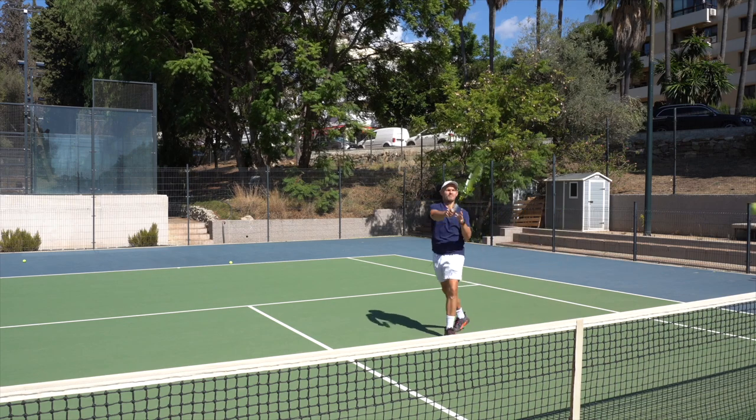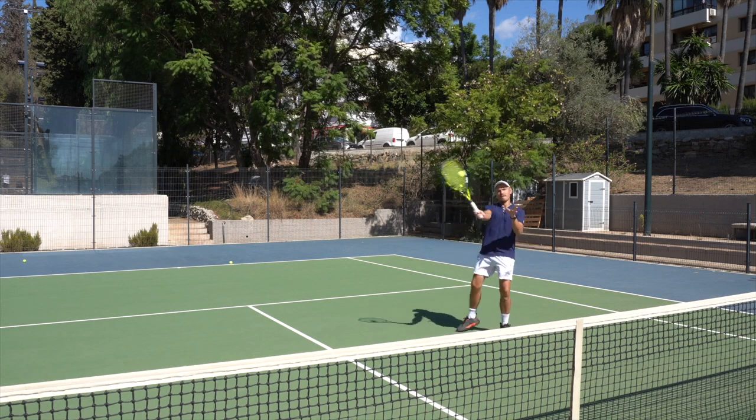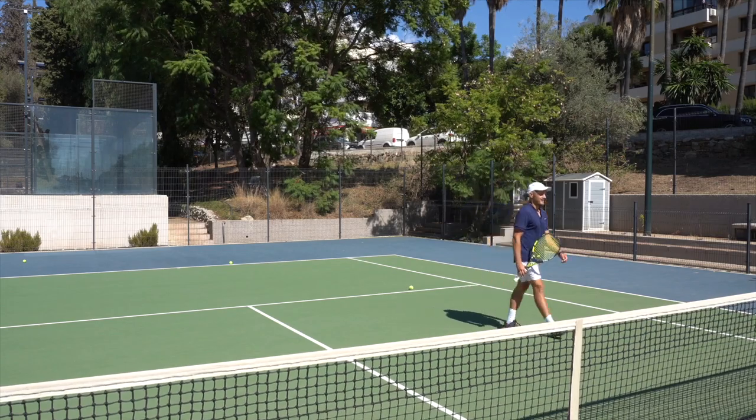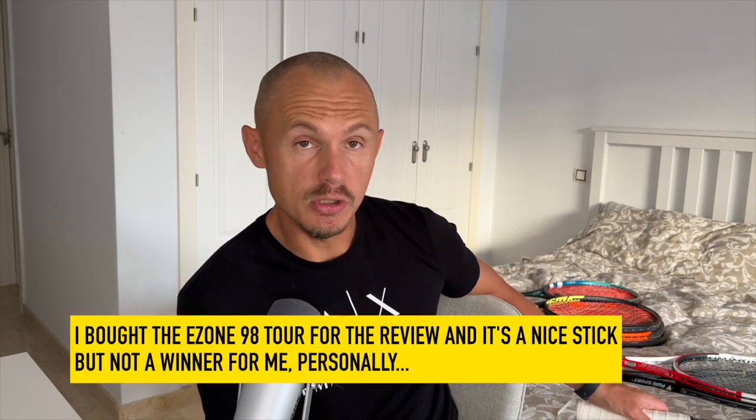Here in Spain I don't have as many rackets as I have in Malta, but I still have a bunch. I mean, the Yonex EZone Tour which I recently reviewed — if you haven't checked that out you should. I do struggle with this one on the one-hander, so I don't use it as much as maybe I should; it's a good stick. And my old Wilson 6.1 95 that I still like.